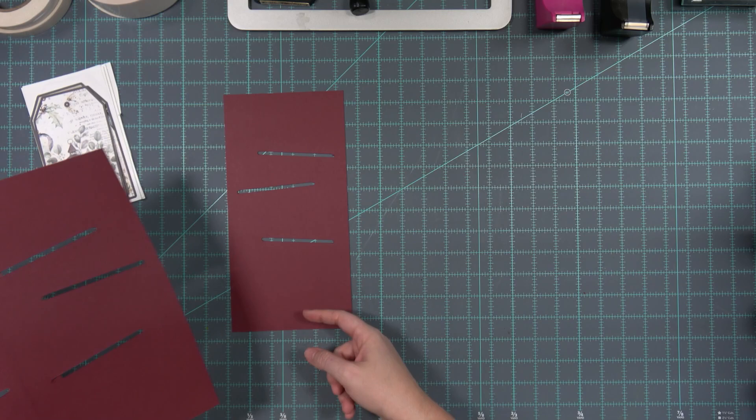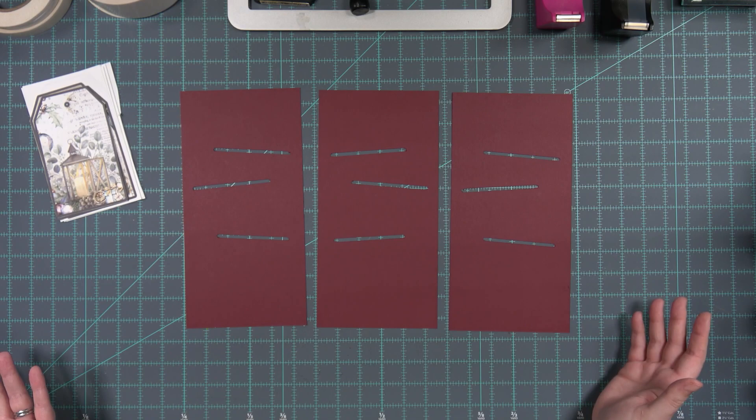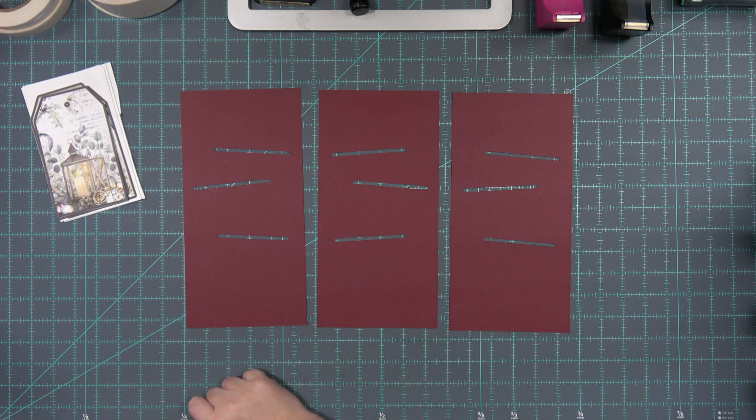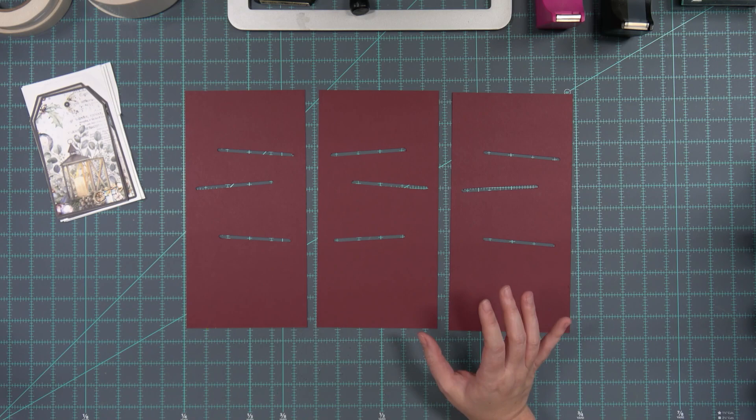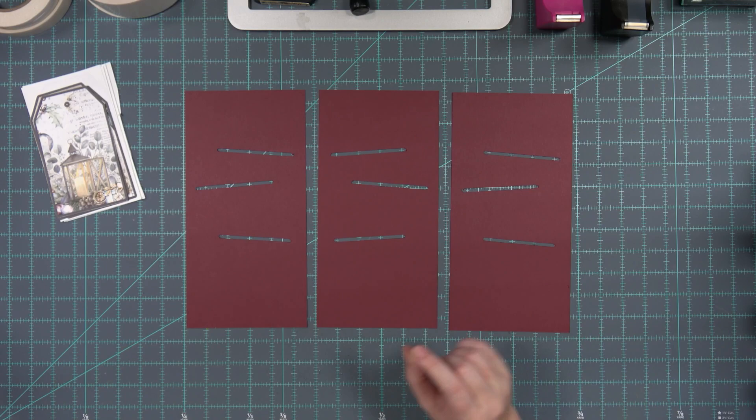So this one has to face this direction, so that one can face that direction and then that one can go there. They'll go back and forth - you can't see two of them at the same time. So these are the fronts of our pockets. What we said we were going to do is decorate the fronts of them, because that's just going to be a lot easier before they're attached to the accordion pocket.